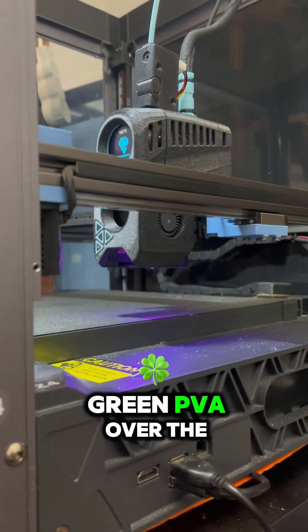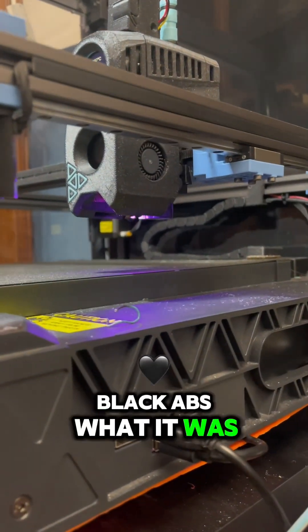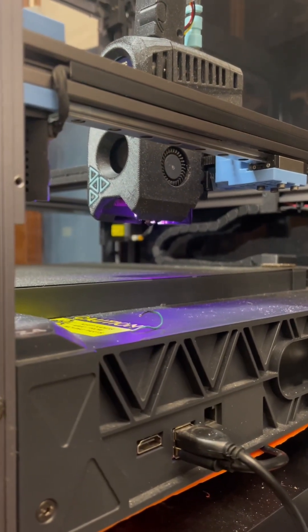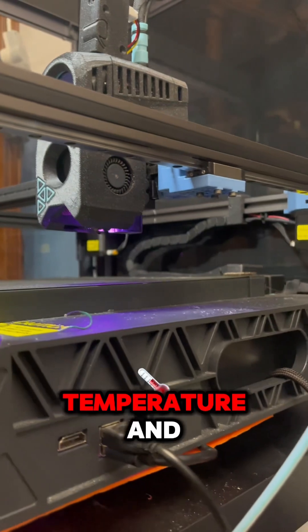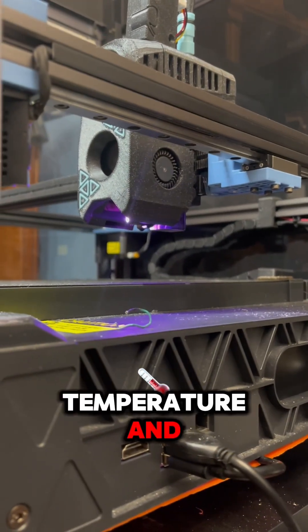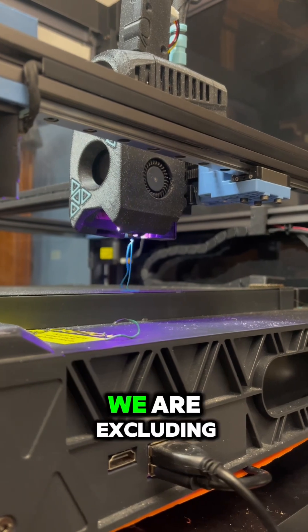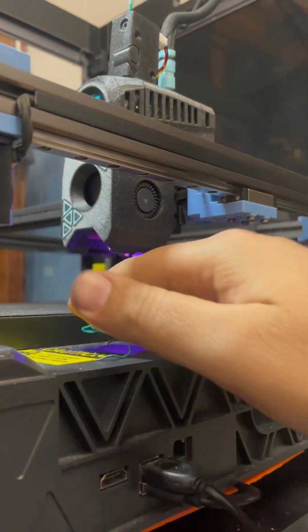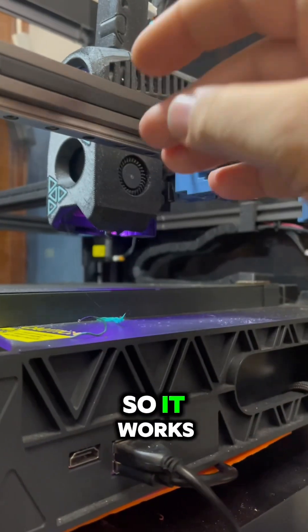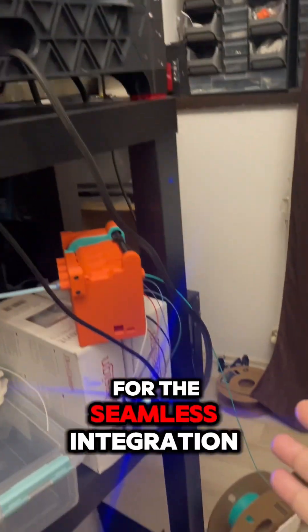I just made the test earlier and I extruded a little bit of green PLA over the black ABS that was in there. We are now at the right temperature and we are extruding — so it works! Thanks to HappyHare for the seamless integration.